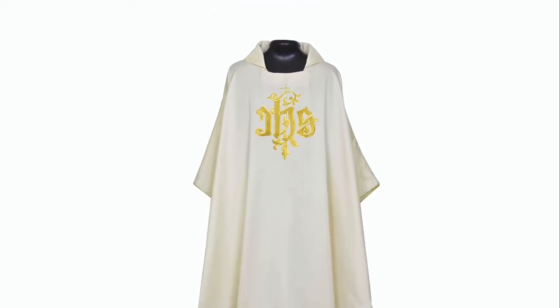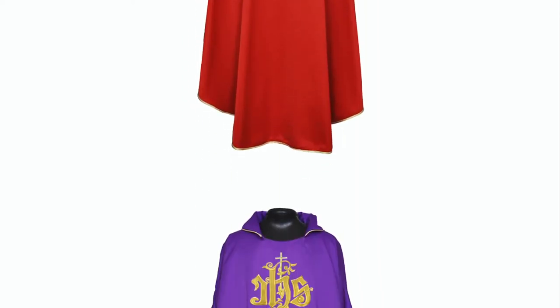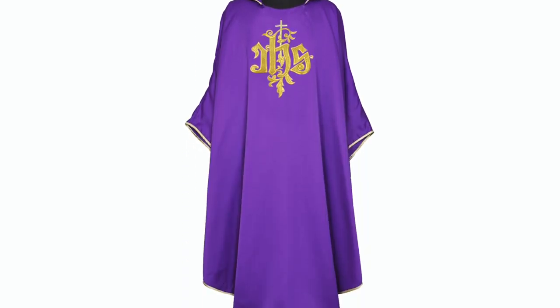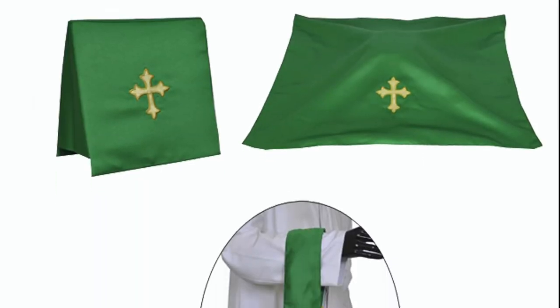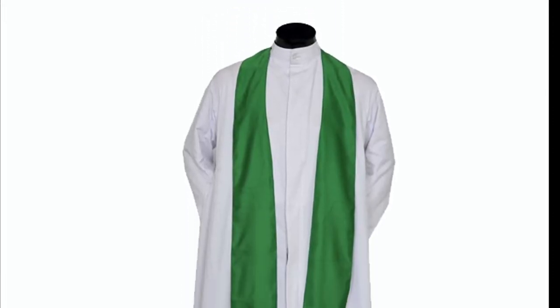This series comes in four liturgical colors: red, violet, green, and white. This vestment set comes along with a matching stole, chalice veil, burse, and maniple.